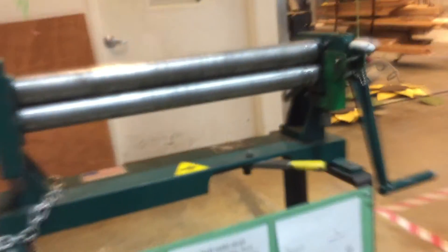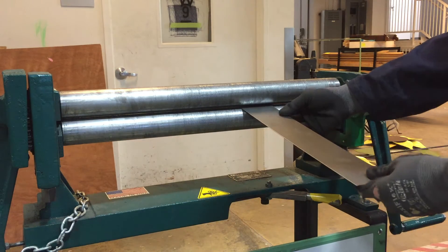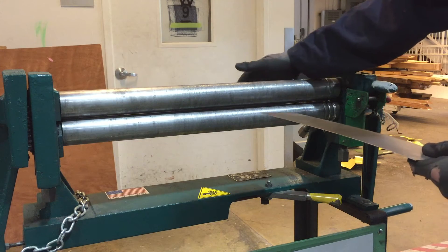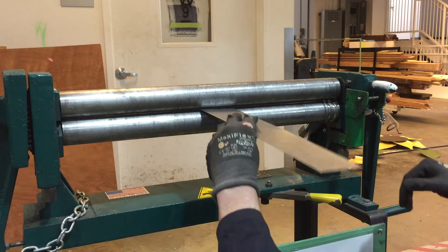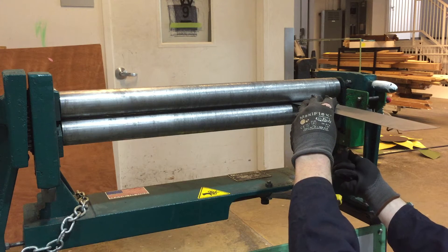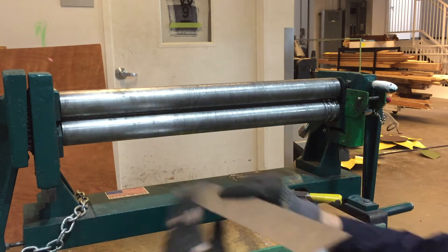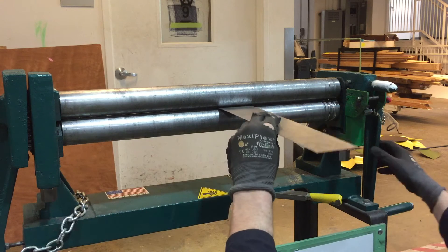To set up for rolling, the machine uses three rollers. The first two pinch onto your material and drive it through — the driving action happens with this handle. The back roller is what creates the curve. To avoid making a cone instead of a cylinder, you want to adjust the front rollers evenly. Tighten one side until it grabs, then back off about a quarter turn, then do the same on the other side so they're parallel.